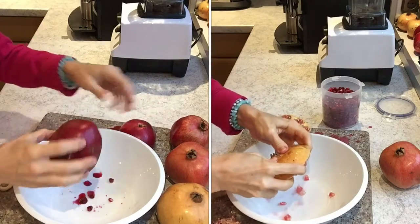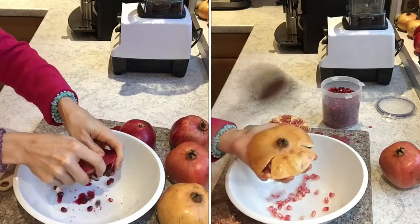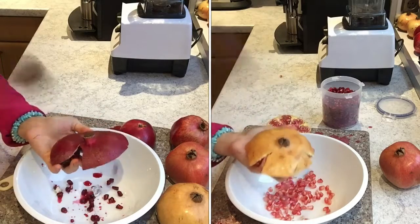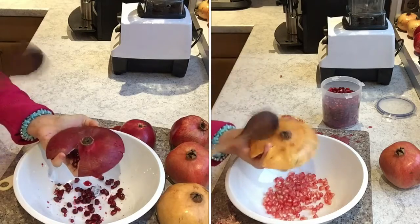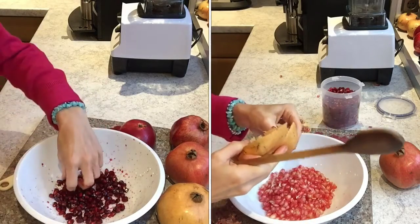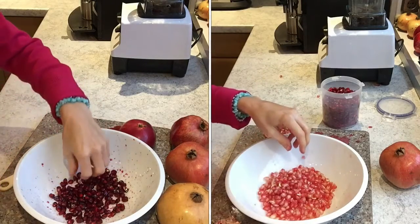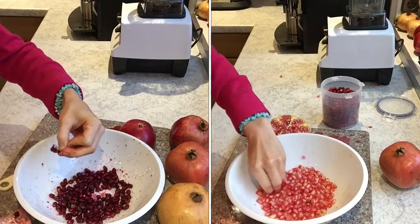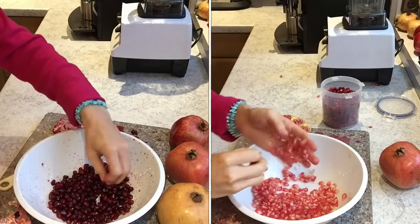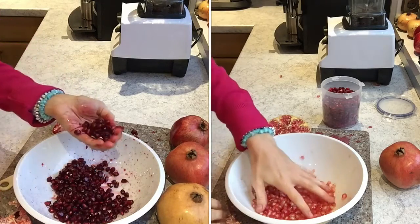So when you cut them in half, grab one half and slightly push it down so all of the seeds get out easier, then grab your wooden spoon and smash it on top. You'll see that all of the little seeds pop out into your bowl. Once you're done, take a quick look to see if there are any skin parts left, and then you have your deseeded pomegranate half and can start on the other half. It wasn't that quick and easy!